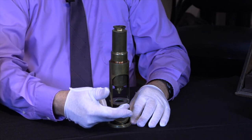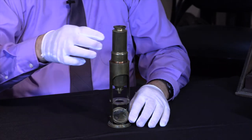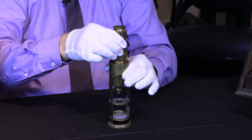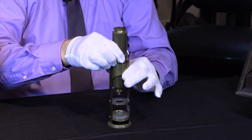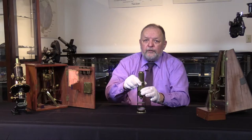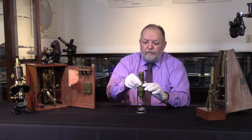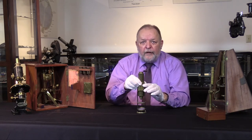Underneath this part, which is called a stage, there are clips to hold a slide or a specimen. Focusing was still very crude — you would move the tube up or down. You could very easily miss a sharp focus because the tube is not very well regulated when moving it up or down. But this was a giant step from just a plain magnifying glass.